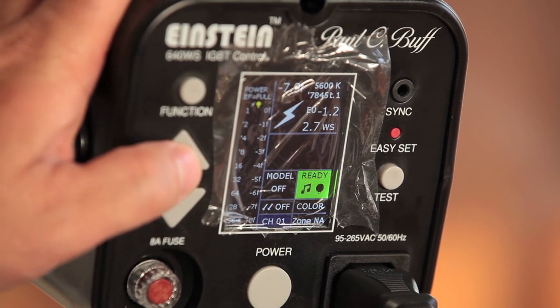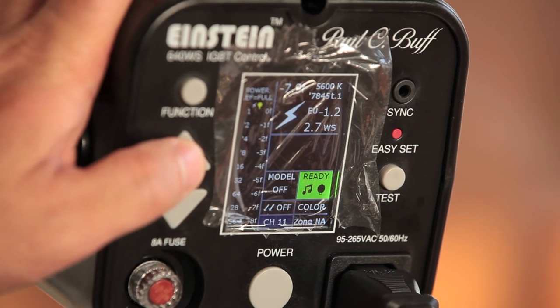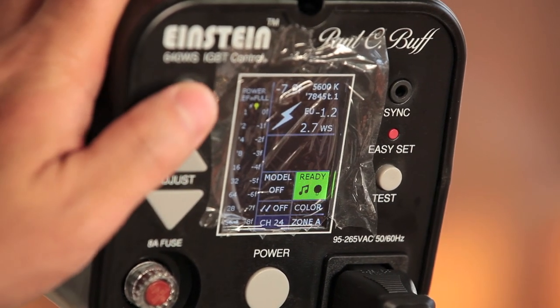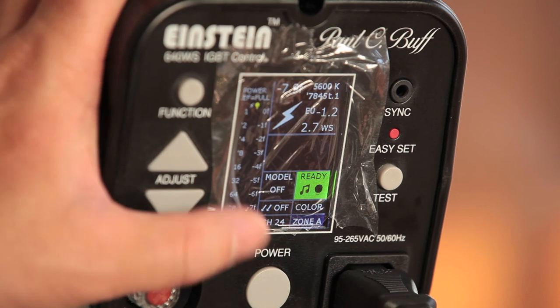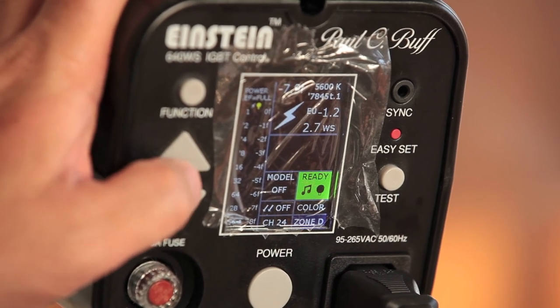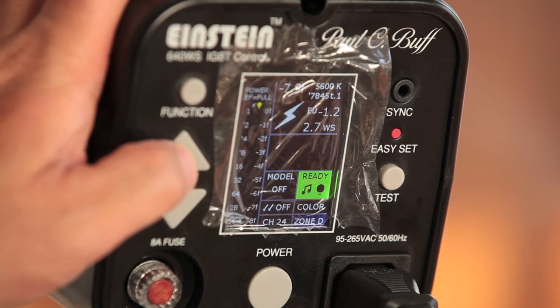You have access to all the channels from the back of the Einstein's LCD panel to configure them. I use channel 24 myself, or I'll adjust if I need to. You also have access to zones — alpha, bravo, charlie, and delta — to configure those from the back panel as well. This is to be used in conjunction with the PocketWizard AC3 zone controllers.